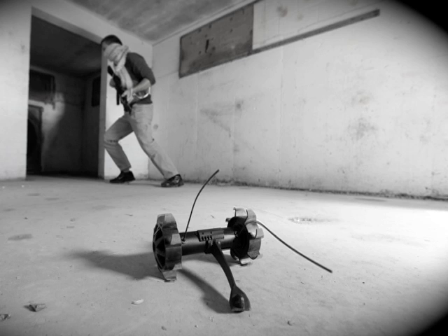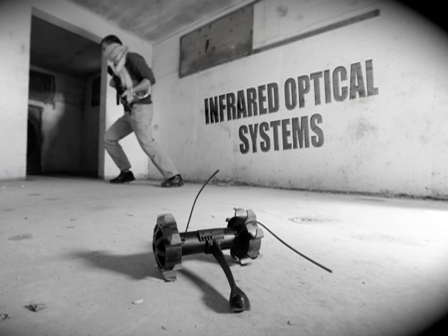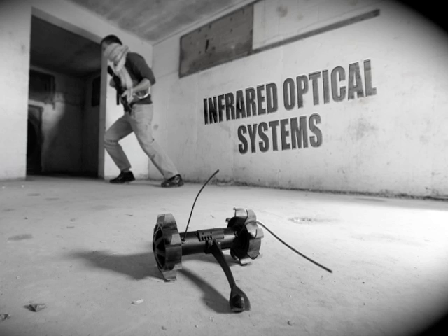Lastly, the Recon Scout XT has infrared optical systems that automatically turn on when the ambient light is low, allowing the warfighter to see in complete darkness.